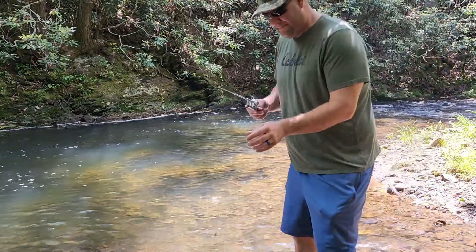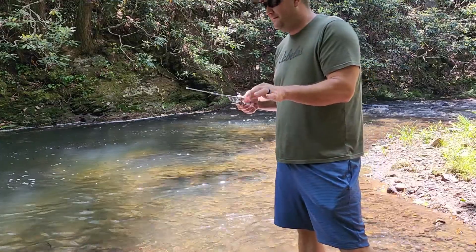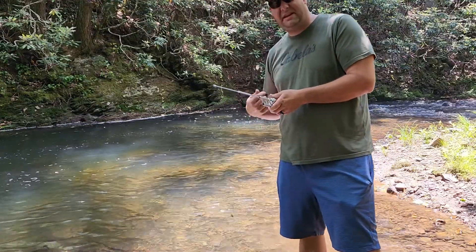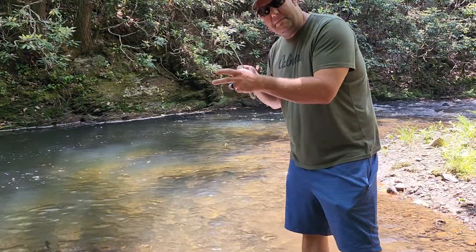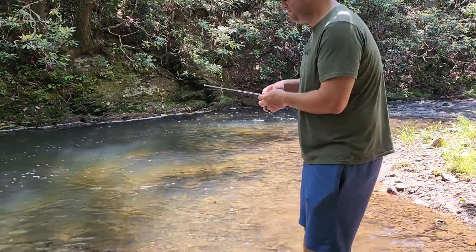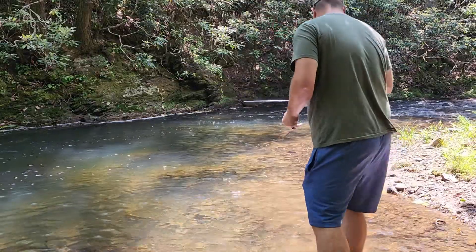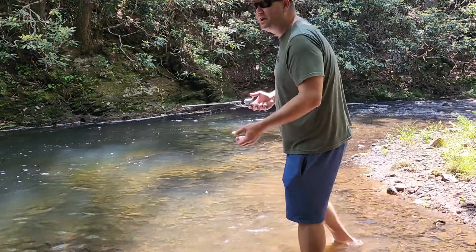So I think where I screwed up is I was using the spinner — it was a little too heavy for this pole to reel back. There's only so many inches it reels every rotation. So I put on a glob of power bait; we're going to see how that works. But I'm not too hopeful with this pole. I mean, you may be able to catch bluegills with it — we'll try it on that.